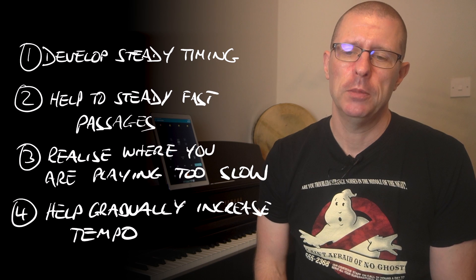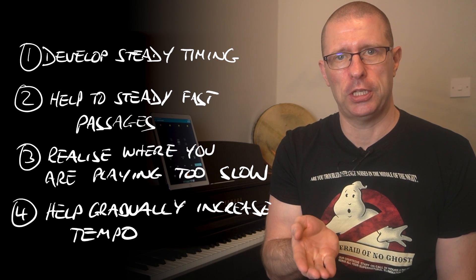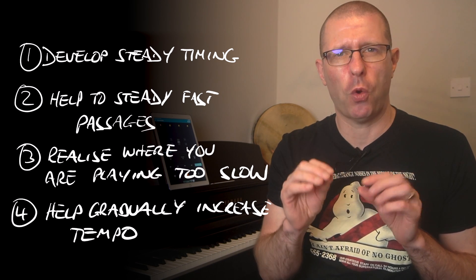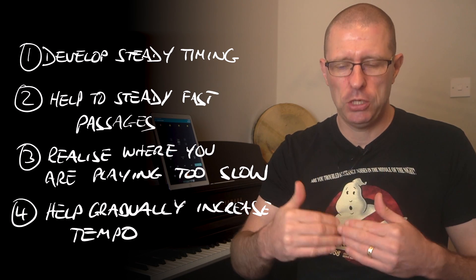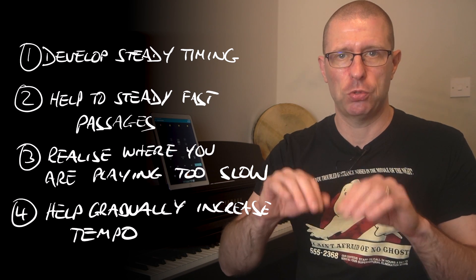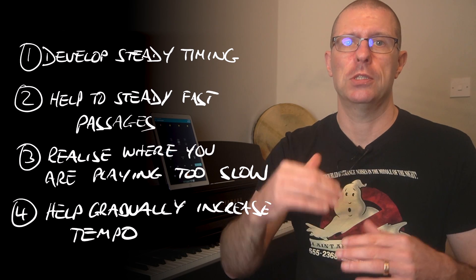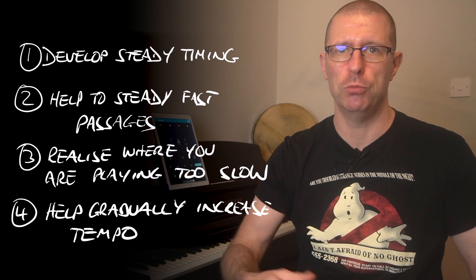Once you're comfortable at a tempo, increase it ever so slightly — maybe one or two BPM, almost imperceptibly — and practice until you're comfortable again. Then go up another couple of BPM, and so on, until you start to show some cracks in your playing. Work on those bits, then start increasing the tempo again until you reach a tempo where musically it just makes sense.